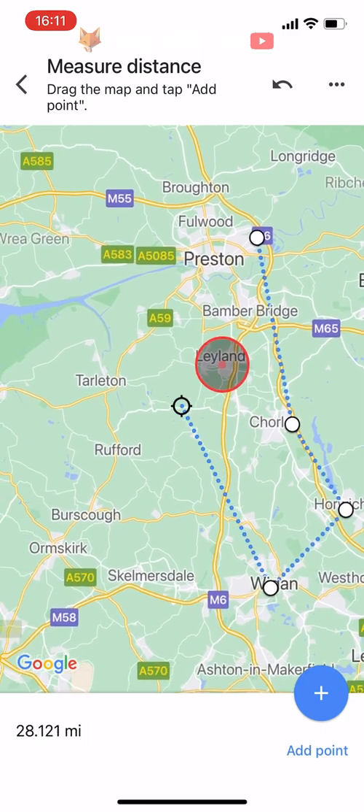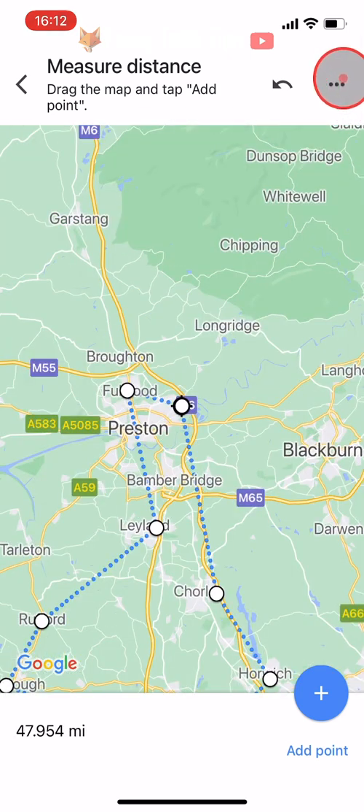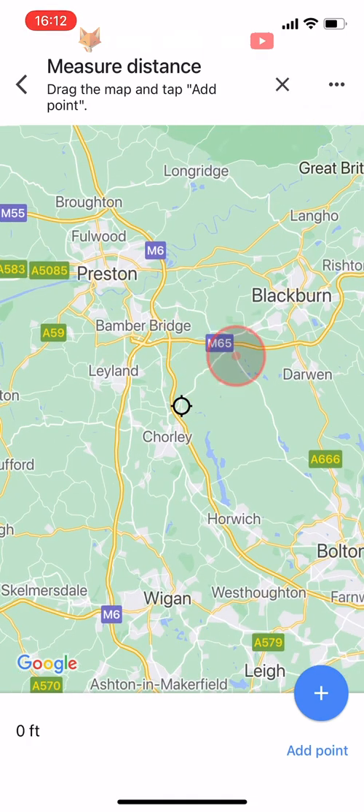If you want to clear all of the points and start again or measure something else, tap on the three dots button in the top right corner and then tap 'Clear.' Then just tap the plus 'Add Point' button to set your new starting point.